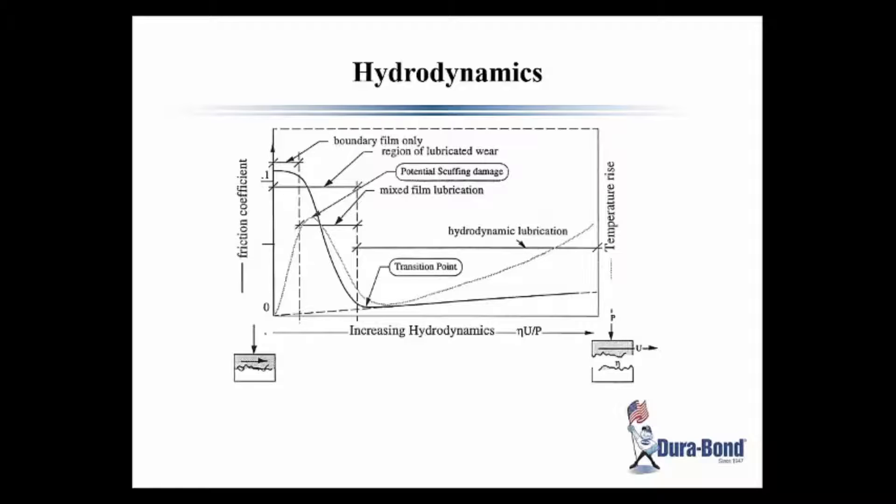This graph shows the friction regimes of bearing operation. The boundary and mixed film regimes are not suitable for engines but will occur when starting and stopping. The short story here: if you have low viscosity lubricant, to increase the hydrodynamics you need higher speed or a lower load.